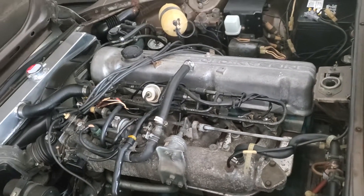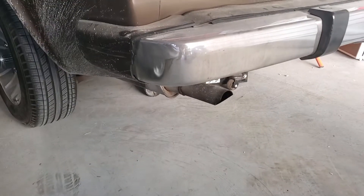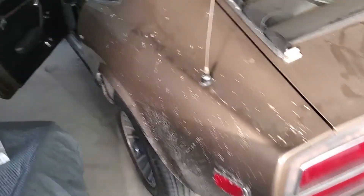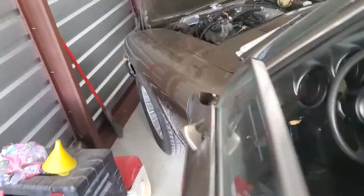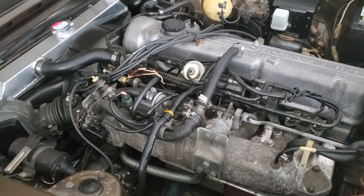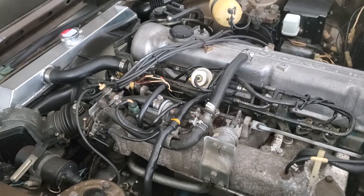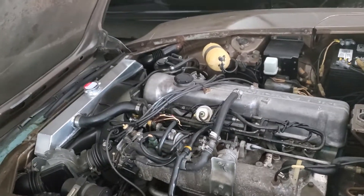I'll let it warm up first. Exhaust manifold — I mean you can have as much of the exhaust as you want. It's ready to go wherever you want to go.